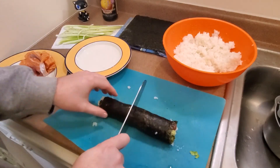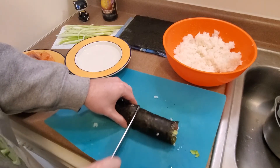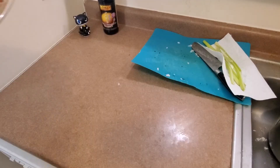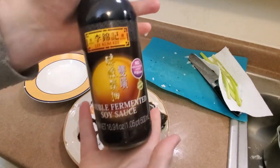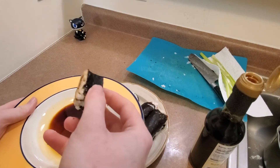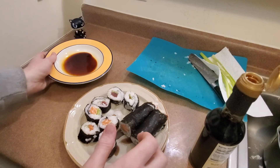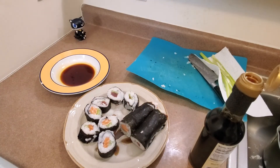All that's left is slicing it up so that it's ready to serve. Definitely use a better knife than me so you don't crush your poor roll while trying to slice it. Repeat until your rice or fillings are all used up, and there you have some delicious homemade sushi. I recommend wholeheartedly using this double-fermented soy sauce for dipping — I literally refuse to make sushi anymore unless I have it on hand. Nothing beats some fresh homemade sushi.